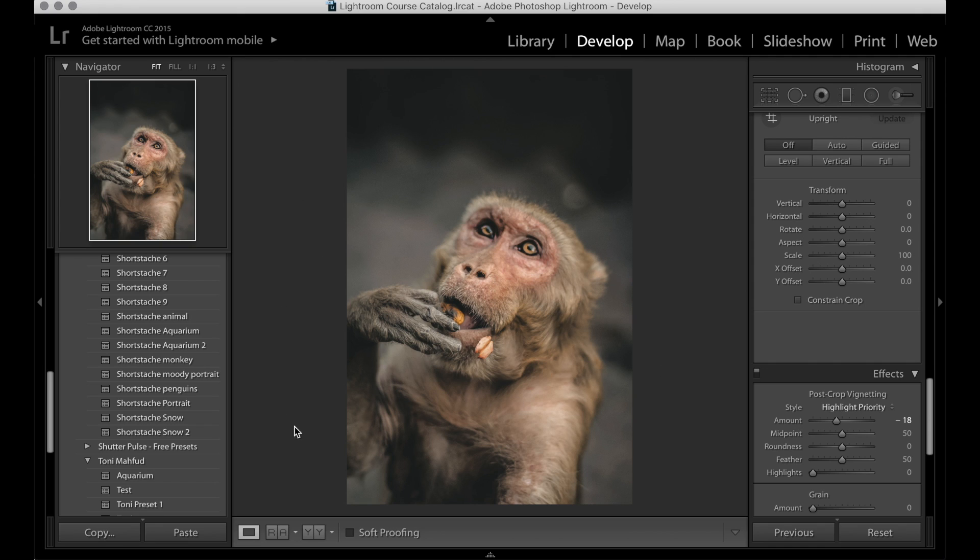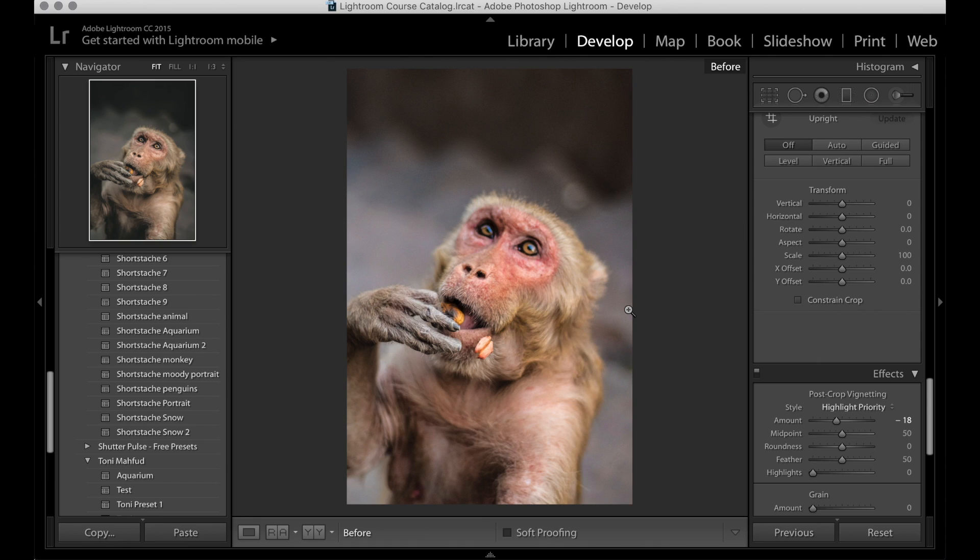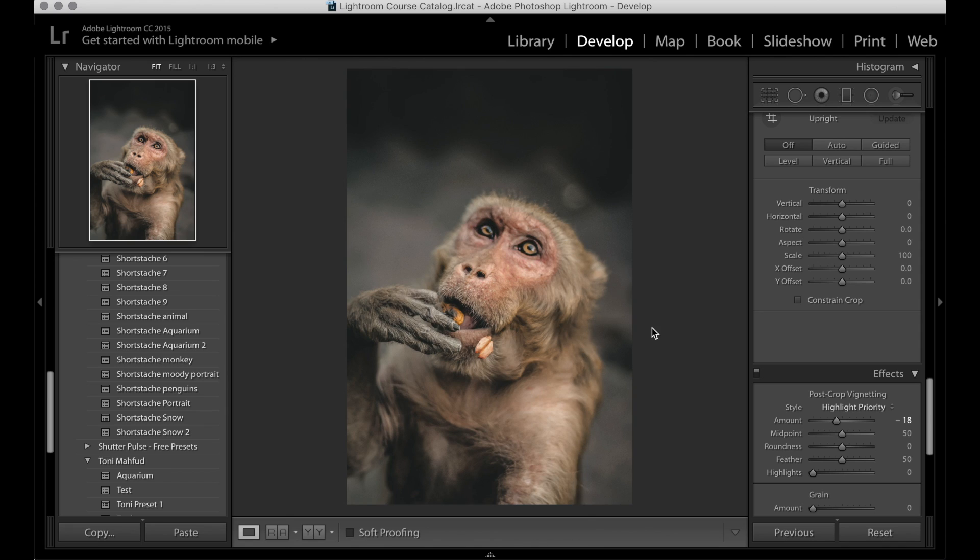So as you can see here, this is the photo that we're going to be editing. This is the final product — the thing we're going to aim towards — and then this is the before. So if I toggle it before and after, you can see the difference that we can achieve in Lightroom.